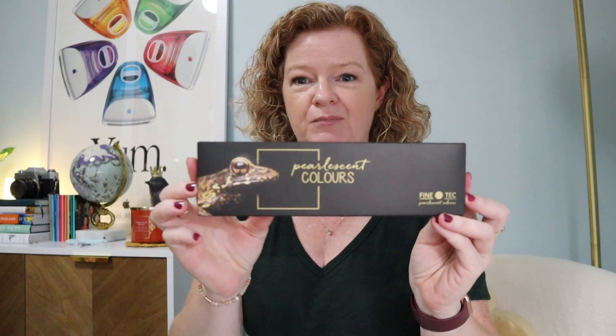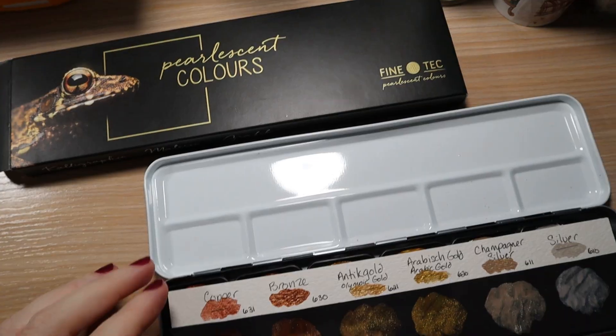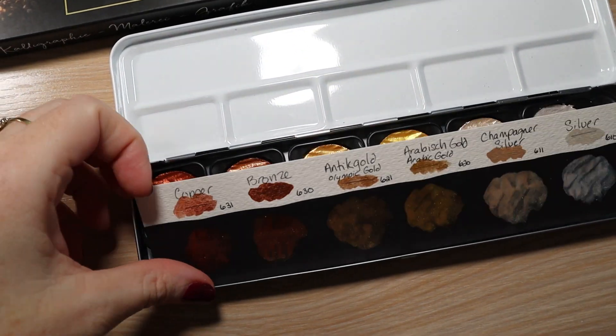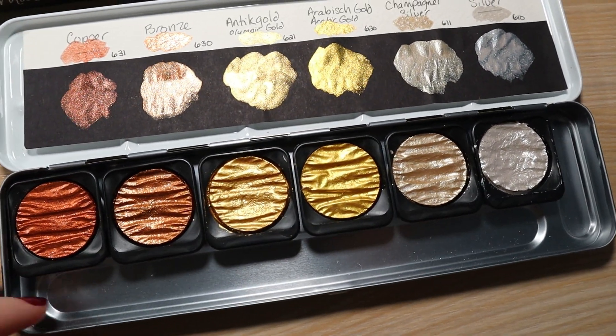These are gold paints — there's a different name for them in Europe, but this is the paint that I have. Pearlescent colors is this version, and this one just has a whole bunch of different golds, a silver, and a copper — just a nice range of colors. So I'm doing this as something a little bit different with my art challenge.